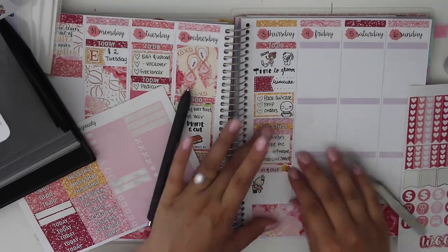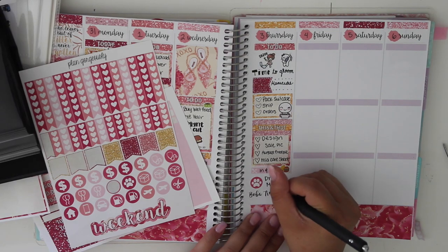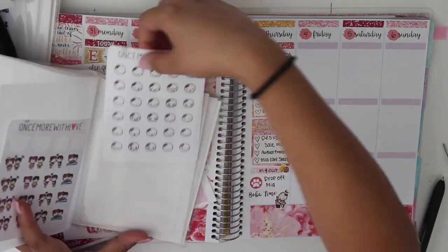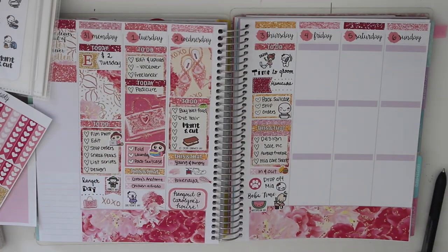I used a little Tinta sticker and moved her because I wanted to use the Boba Time script sticker. Then I wrote: drop Mia off, with a little paw sticker and a sad little crying emoji face from Once More With Love, because I was really sad and didn't want to leave her. Yeah, that was that night.